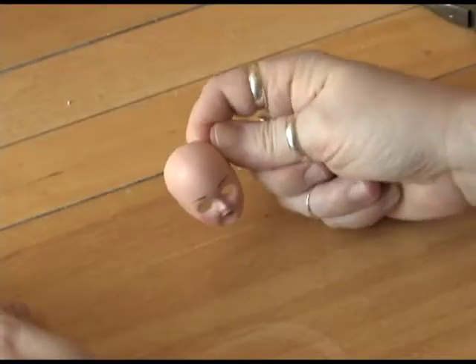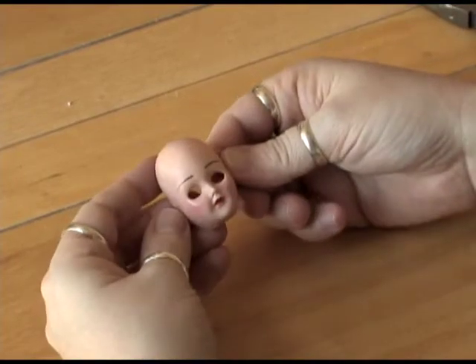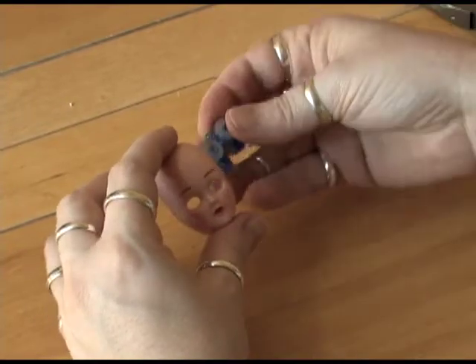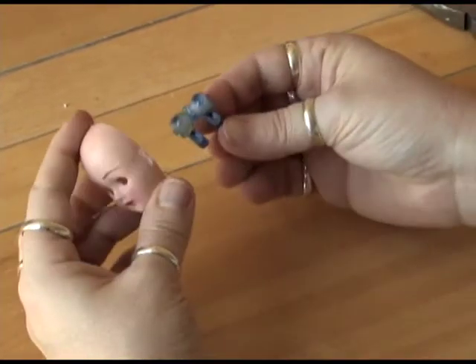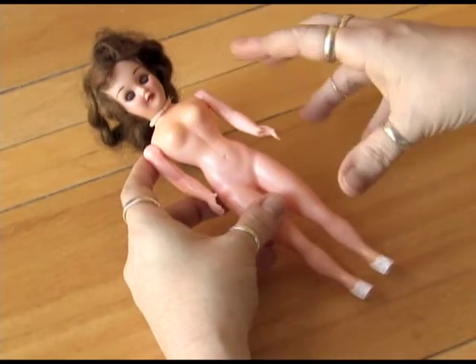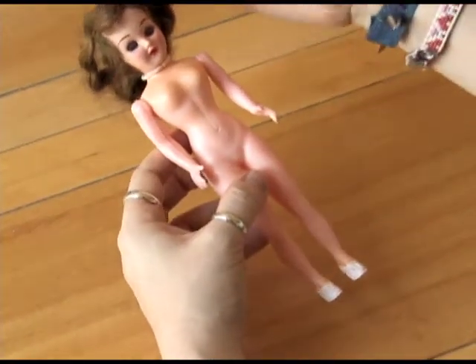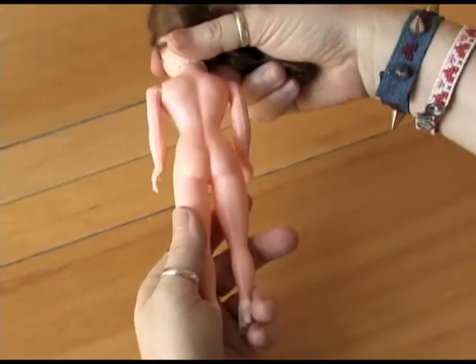Hi, this is Ann from wonderstrange.com and I'm going to show you how to remove the face from a plastic doll so that you can use it for jewelry or assemblage art or whatever you want to use it for. You see these a lot in flea markets — usually they're wearing a festive dress, sometimes they are the dolls of many countries, and they're pretty cheap and easy to find.